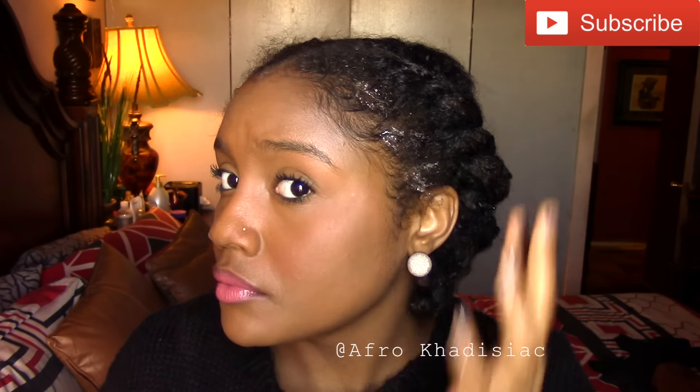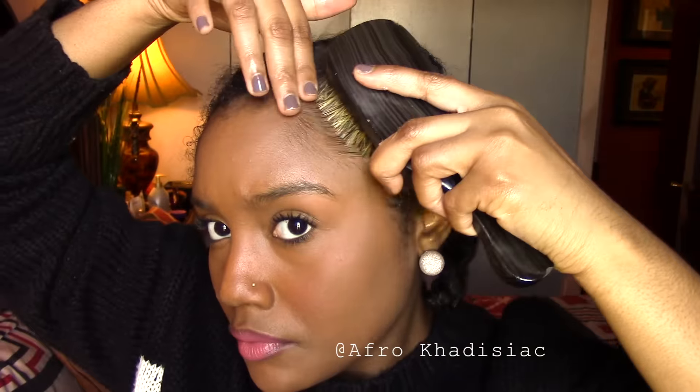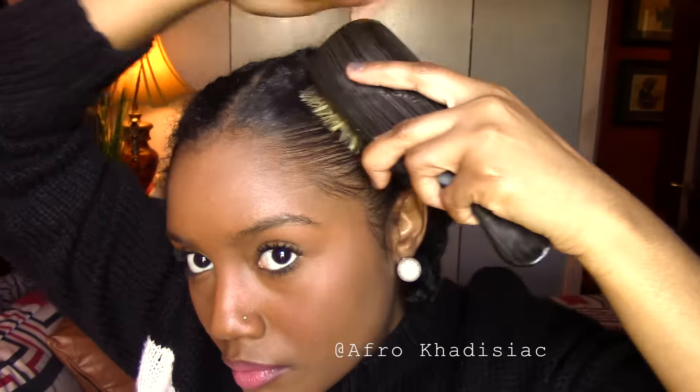Lastly, I'm going to take some olive oil eco-style gel to brush down my edges, using a boar bristle brush. That's literally it! I think this is a really cool protective style, especially since it's going to get very cold — it is important to protect your hair.